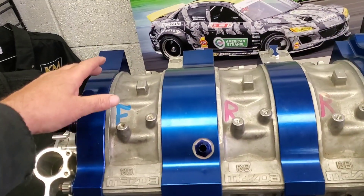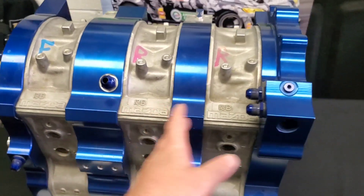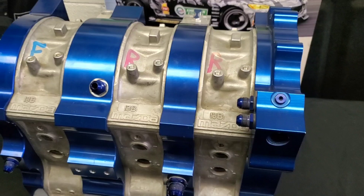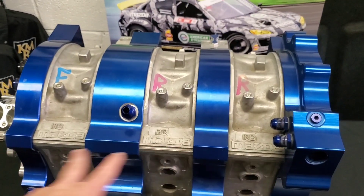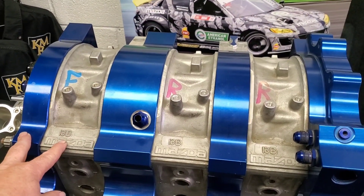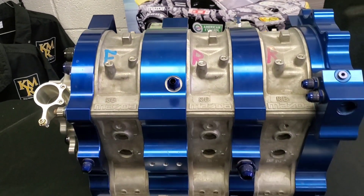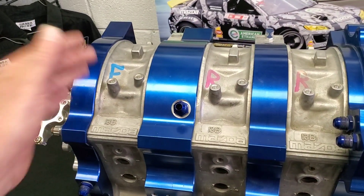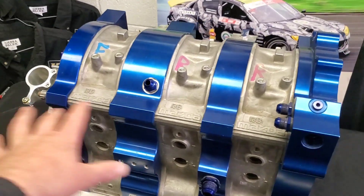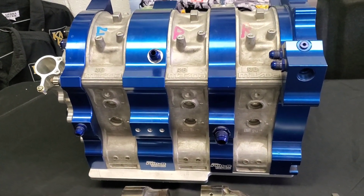Not only are they stronger inherently by design with increased areas for strength, they're also lighter by nature because they are aluminum in those side plates. The expansion rates under heat expansion and contraction are a little better because you're using more similar materials. Billet Ink is one of the manufacturers that does run an alloy insert, so you've got a replaceable insert — which I like in case you have some type of issue down the line. The majority of their side plates are aluminum.